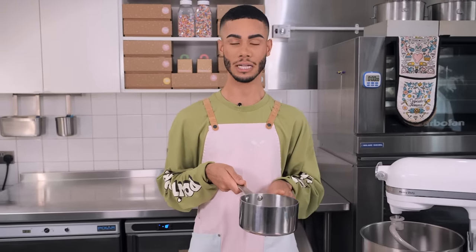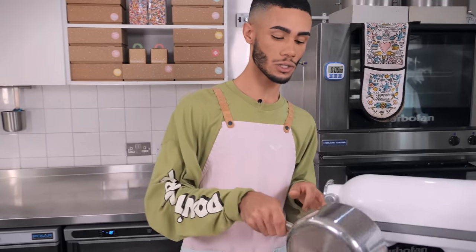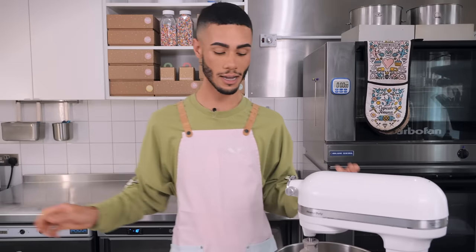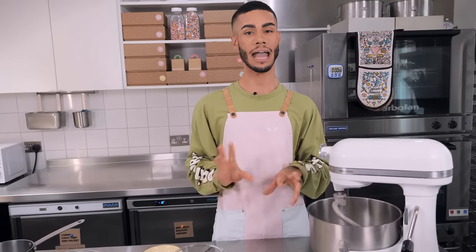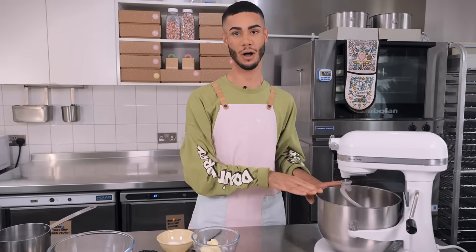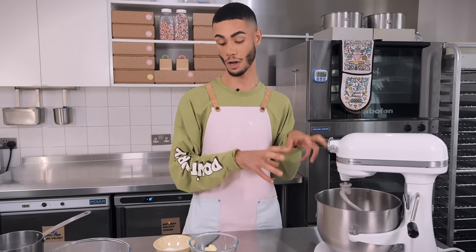Let's get started making an enriched dough with butter, eggs, and milk. I've already started by warming 135 millilitres of whole milk until it's just warm to the touch — not hot — and it's going straight into a stand mixer, which will make this recipe a lot easier since we're going to knead the bread for about eight to ten minutes. You can do it by hand, but a stand mixer with a dough hook is very handy.